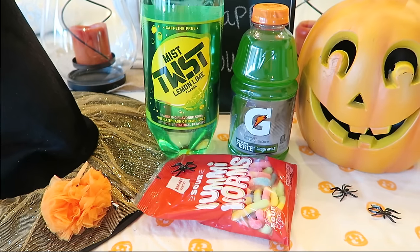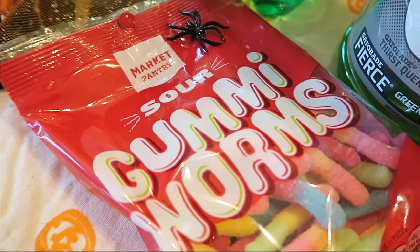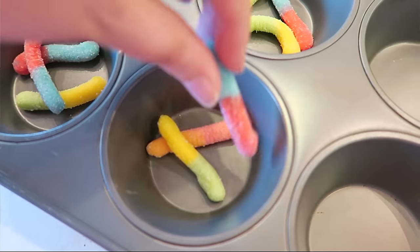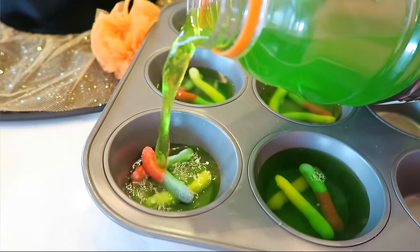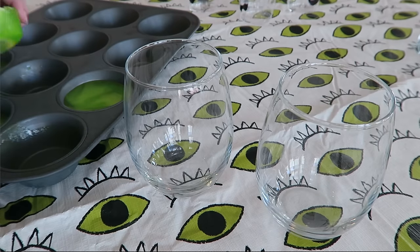The next drink is a really fun worm drink that I think the kids would really love. For this recipe, you are going to need some lemon lime soda, and then you can either get some green Hawaiian punch or some green apple Gatorade, some gummy worms or sour worms, and then a muffin tin. To make this drink, you are first going to get your gummy worms and put them on the bottom of the muffin tin, then pour the green Gatorade over the worms just to where they're covered. Pop it in your freezer — it'll take about two to three hours to freeze, but I just did them overnight to make it easy.